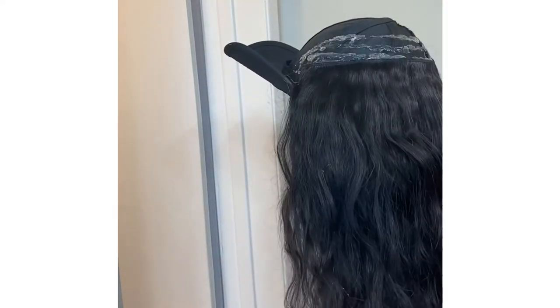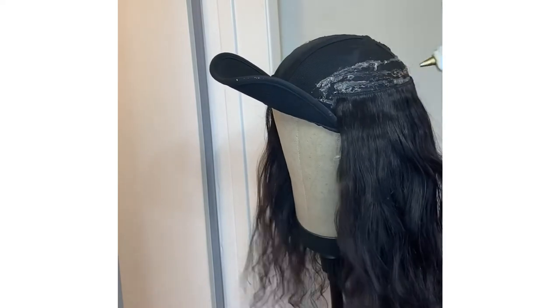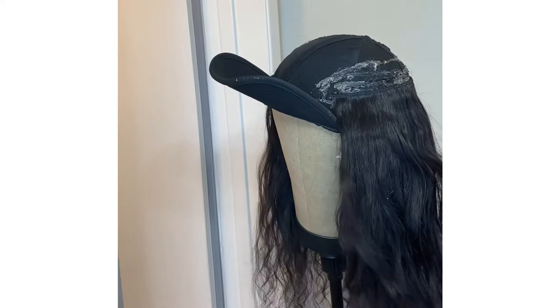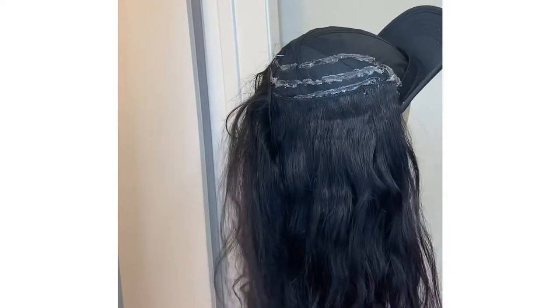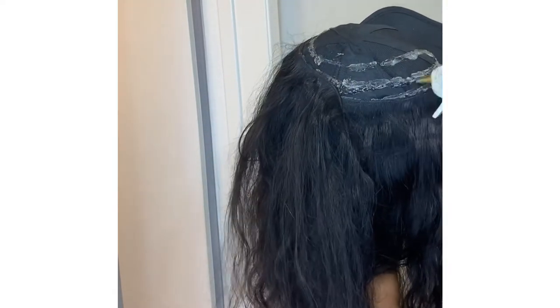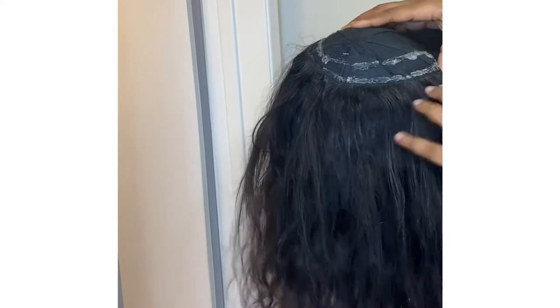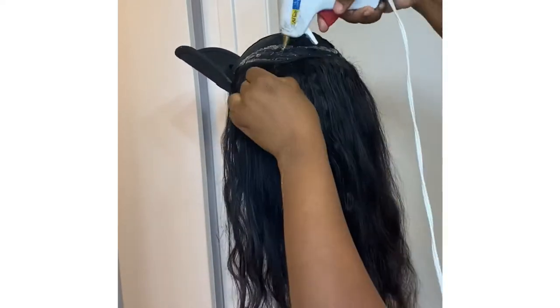Amazon does have some hat wigs if you'd like to buy them. From what I've seen they range from about $40 to $60, and I did see a few for $25 which were the really cheap synthetic hair. But if you already have these items laying around the house, why not just go ahead and make your own — you'll probably come out cheaper anyway.